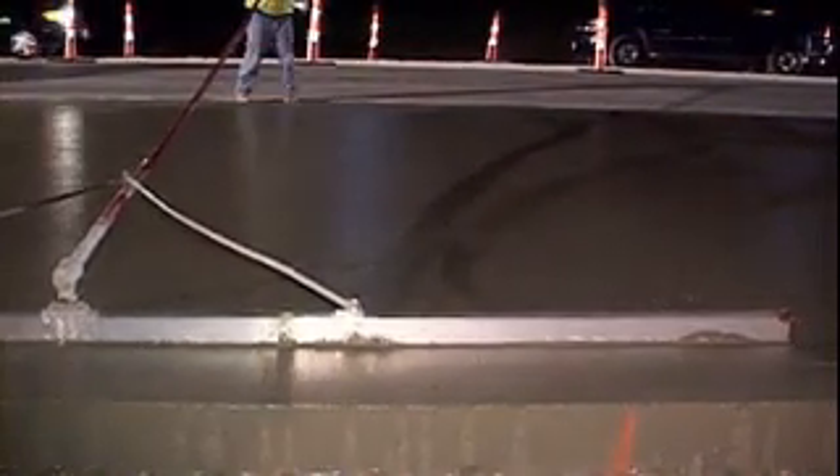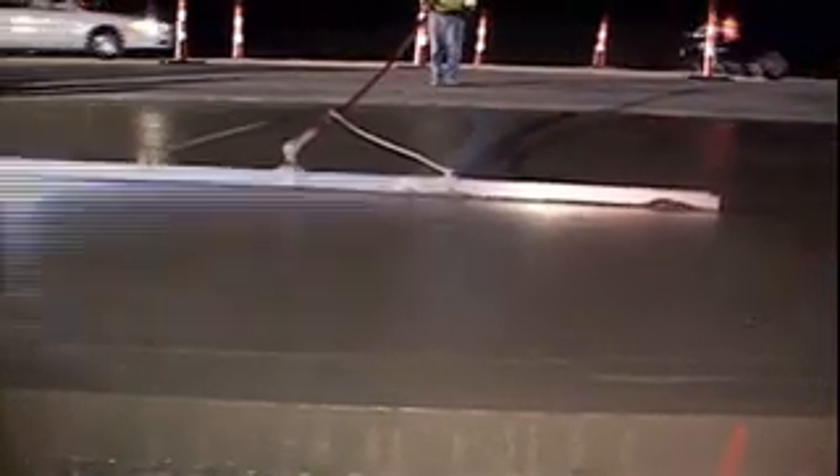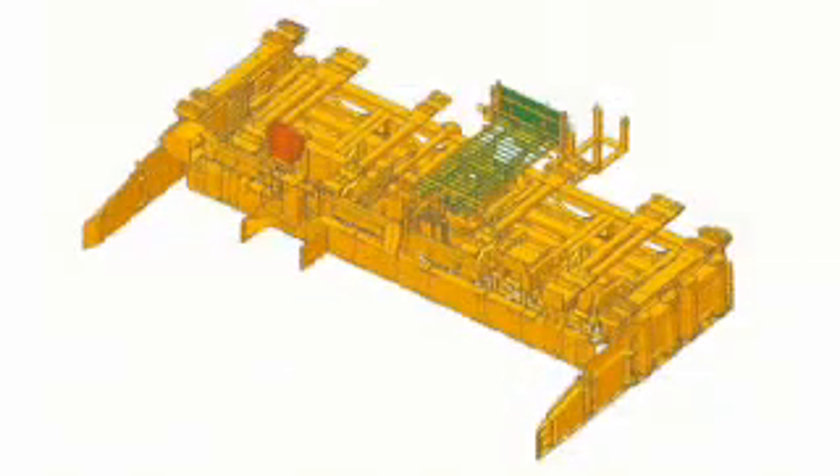The mold will have edge slump and batter adjustment available. The new 5400 series mold.